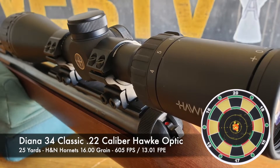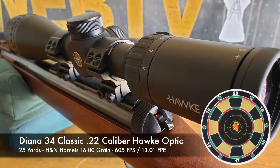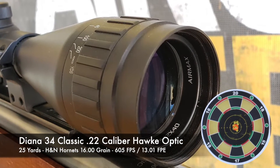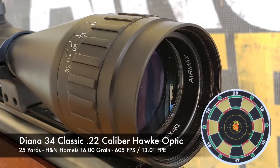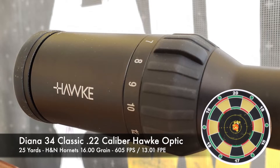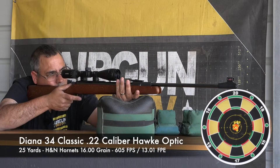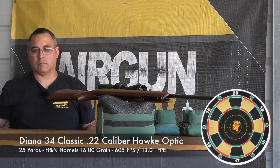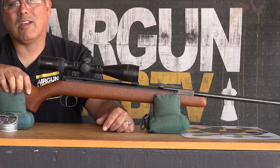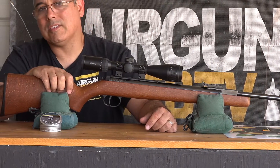On top I'm running the Hawk Air Max scope. I really like this scope — it's pretty simple but has a really nice etched glass reticle, which is important when you're matching the right scope with a gun. Springers can tear scopes up, so personally I prefer a scope with an etched glass reticle — they seem to hold up better. This Hawk Air Max does a great job with no issues and repeatable accuracy, which is what you want out of a classic airgun.